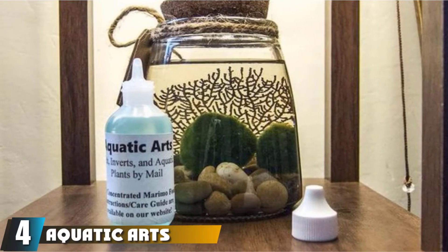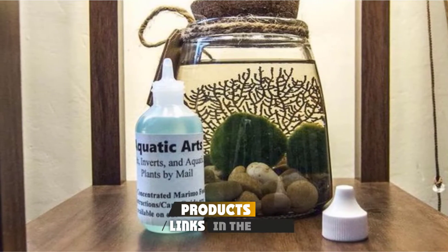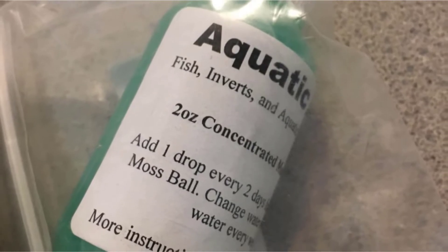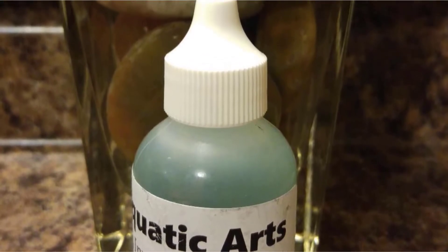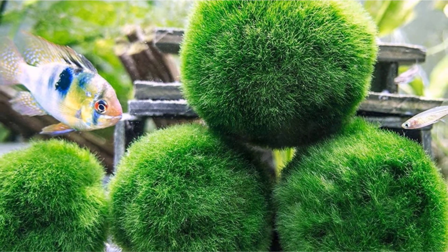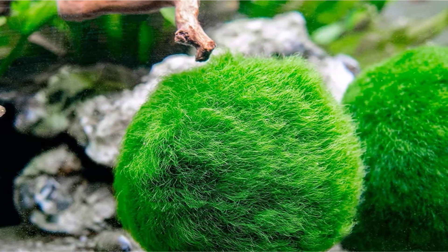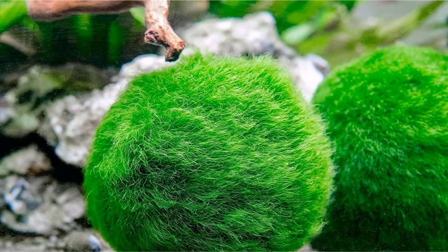Next at number 4, we have Aquatic Arts Marimo Moss Ball Food. This is a left-field addition to the list because it's a special, tailored plant food designed for marimo moss balls — delightful little algae balls that float by day and sink at night. The moss balls need one drop of this fertilizer every few days, and the bottle features a handy drop dispenser. The balls should be fed individually, one drop per ball, and rolled around in your hand to disperse the food across each ball's surface. The nutrient balance has been altered to cater specifically for marimo moss balls. Along with regular water changes, this is the only care your moss balls should ever need, making it a great all-in-one solution.